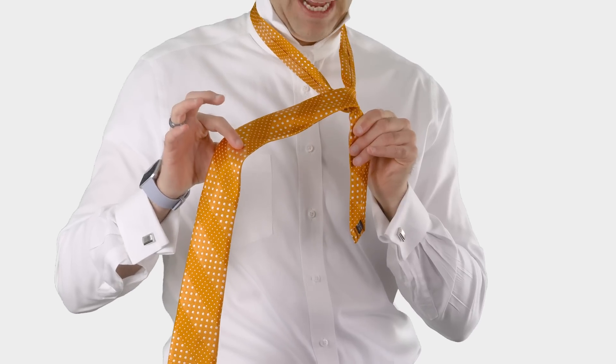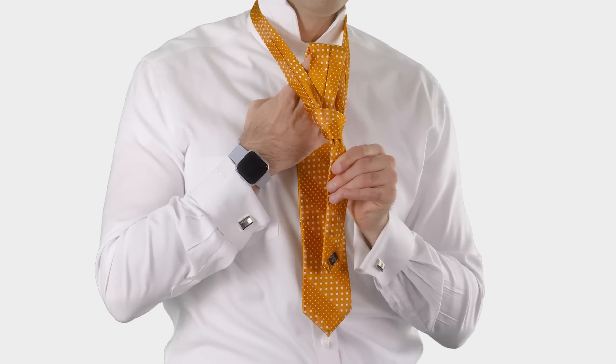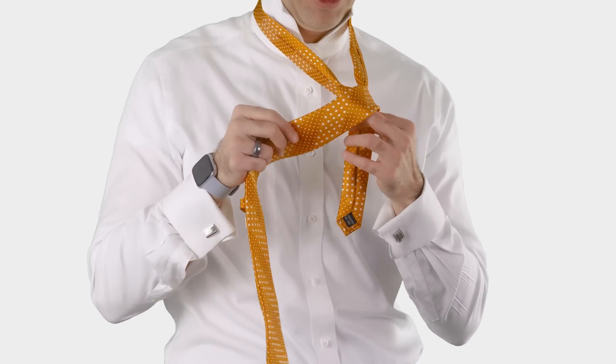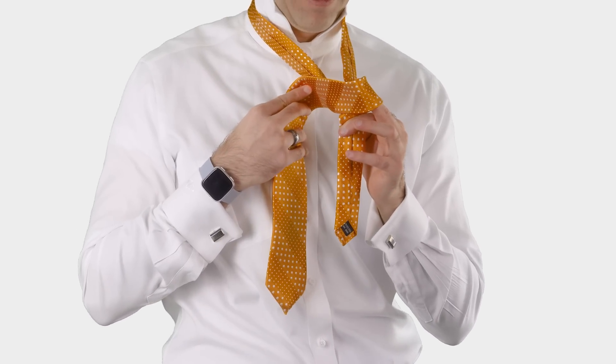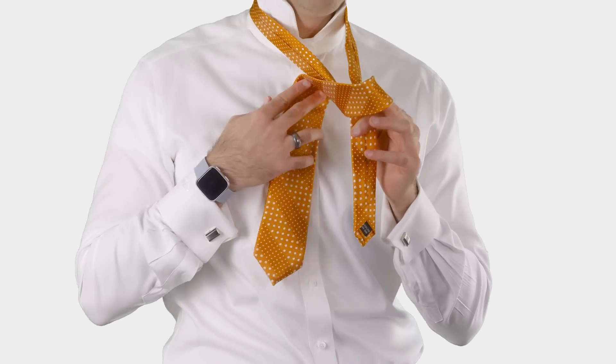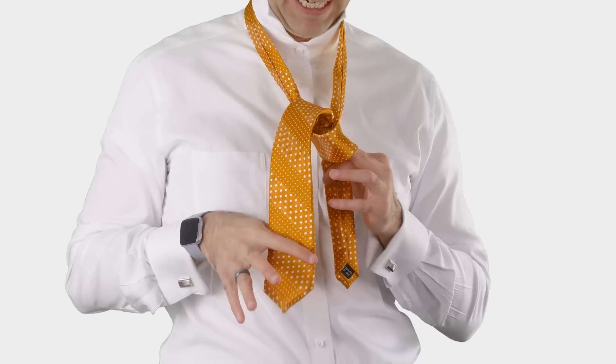I have the wide end in my left hand, and we're now ready to pass the wide end up and through the hole between my necktie and my neck. But before we do that, I want you to leave a little space in that front piece because you're going to need that later. So I take the wide end and pass it up through the hole between my necktie and my neck.